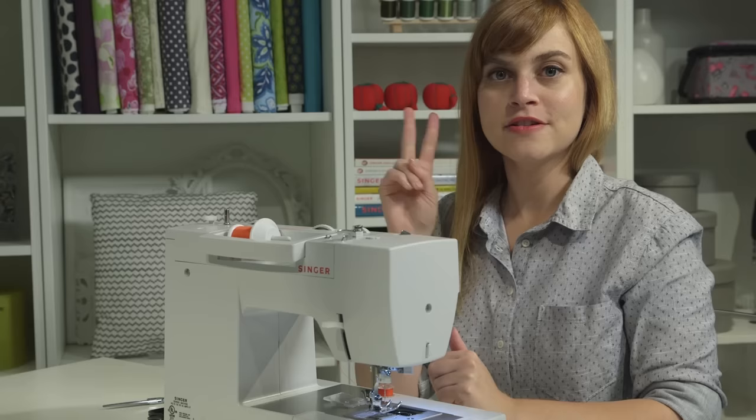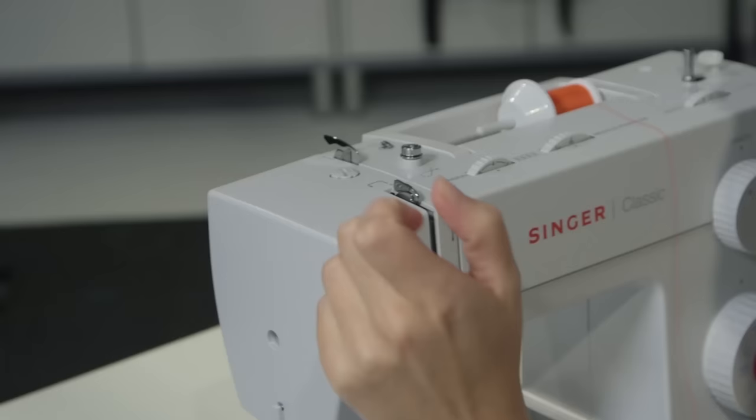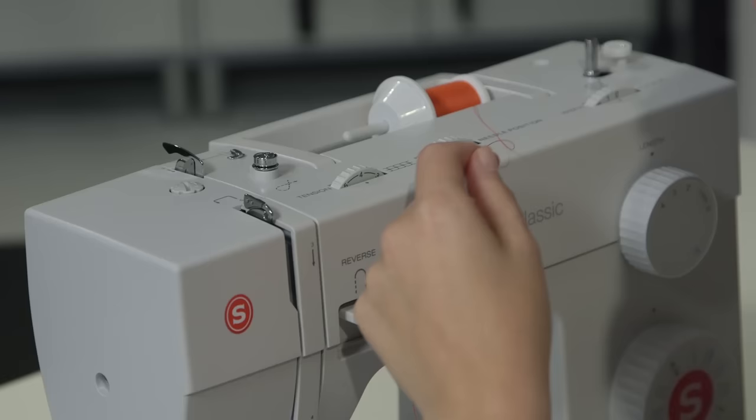Now let's take care of the upper thread. Before you thread the upper thread, there are two things to check. First, make sure the presser foot is all the way in the highest position — the presser foot lifter should be all the way up. Second, check the take-up lever and make sure it's in the highest position, because we need to thread it and it needs to be accessible. Once those two things are set, you're good to start threading.